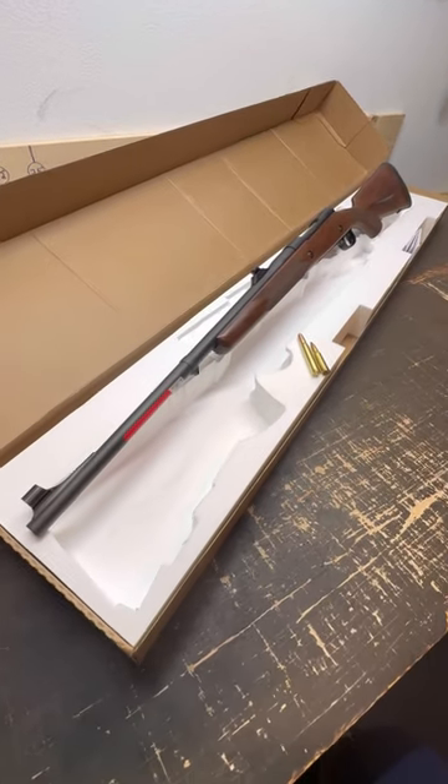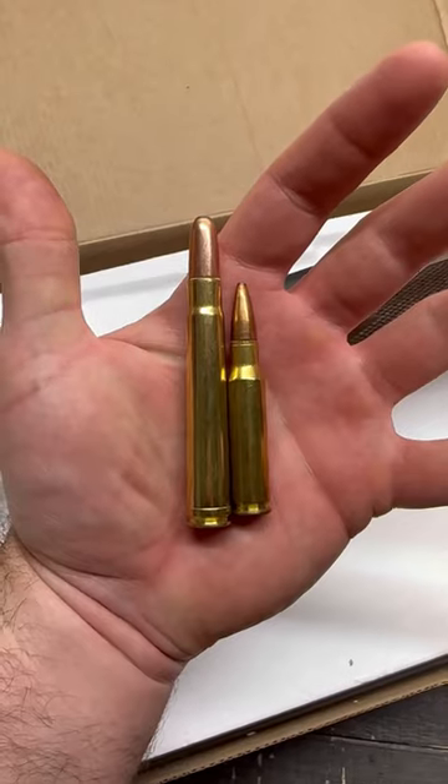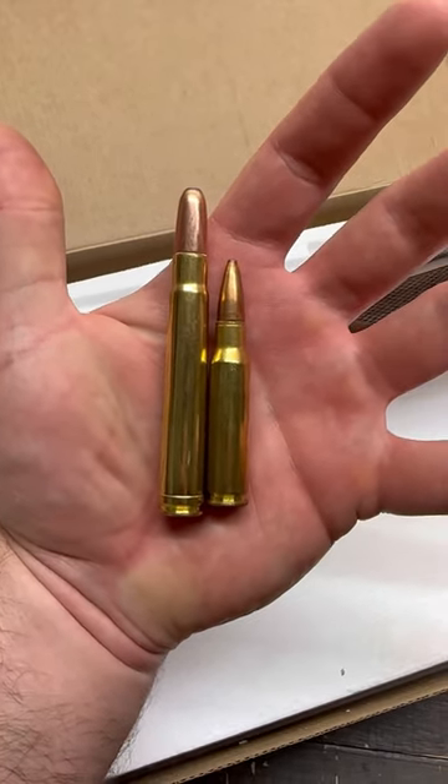This bad boy weighs about nine pounds to help tame the beast. Just look at that .375 H&H Mag shell next to a .308.